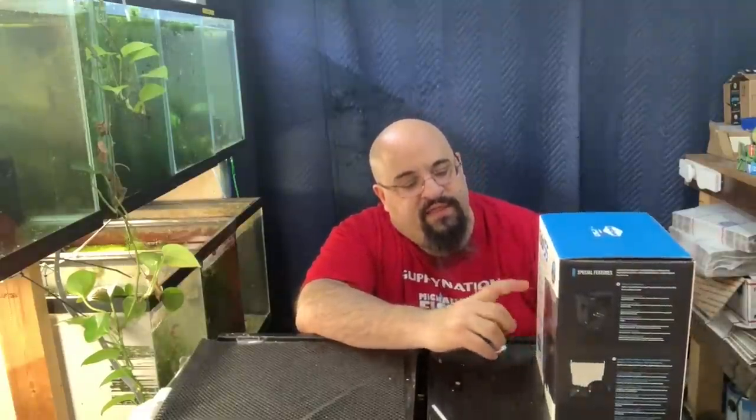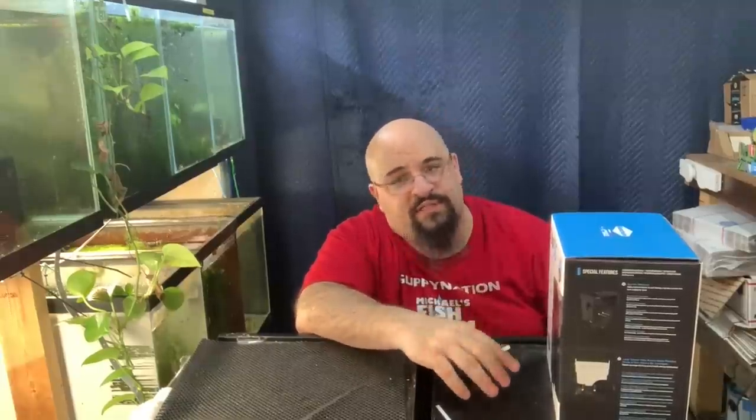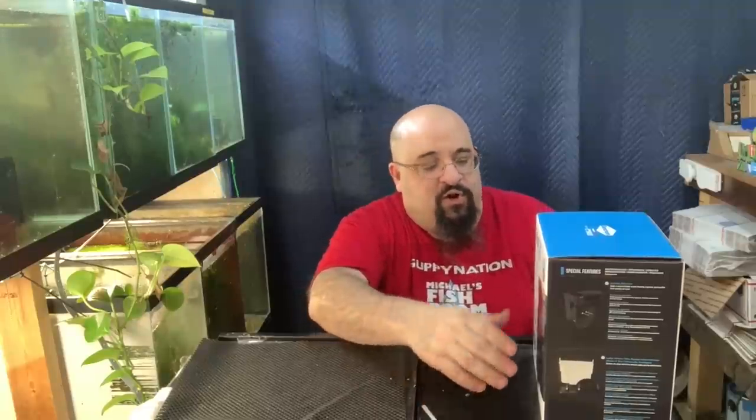The big thing people say about this filter is that because the pump is under the water level, it restarts when there's a power outage — which AquaClears most of the time don't do. I've had them do it sometimes, I've had them not do it. People have had problems after a power outage, especially when they're not home to check their filters right away. I don't really know much about this filter other than what people have told me.